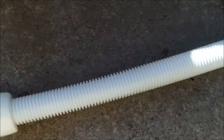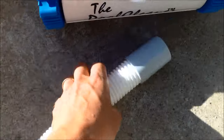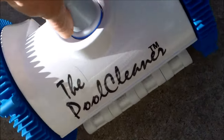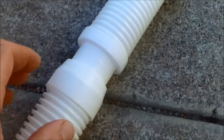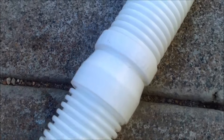The first hose that goes on the cleaner is called the lead hose. It has two floats — leave them right where they are. It has a special cone, so when you put it on, push firmly so it goes all the way down; that way it won't pop off in the pool. Connect the other hoses and push them all the way snug.